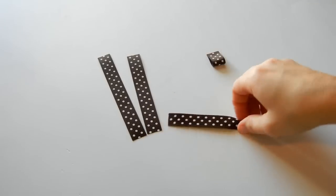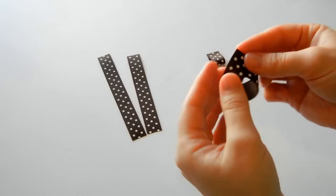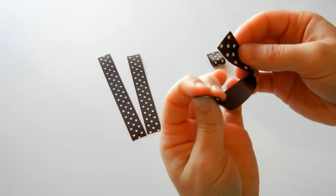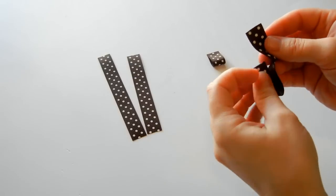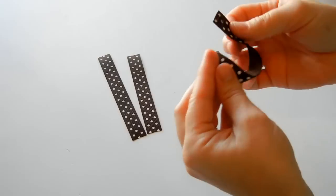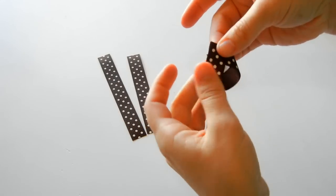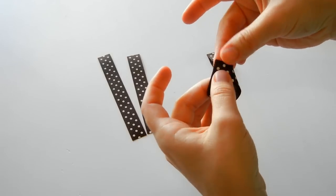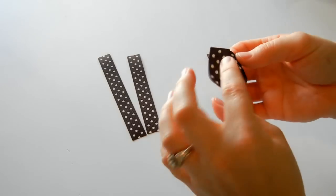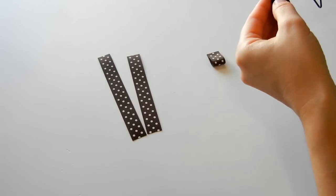Now we're going to take these ones and we're going to make teardrops. Basically how you do that is we're going to take this and bring it up so we've got the wrong side of the ribbon hitting the right side of the ribbon. We're going to do the same thing with the other two ribbons, so make sure that you're going the same way, because you can put this side on top or that side on top, just as long as it matches the other ribbons that you do.